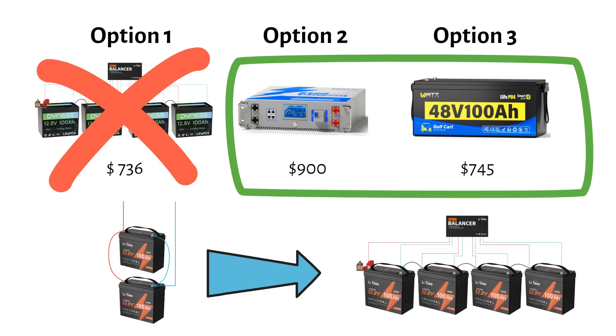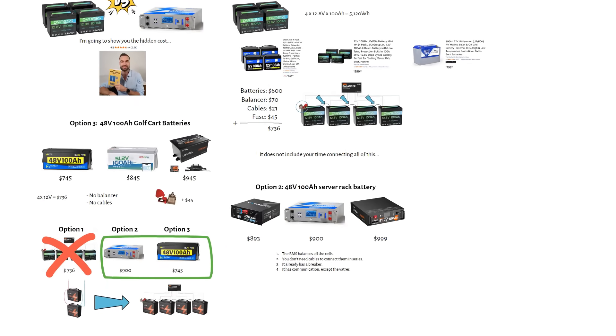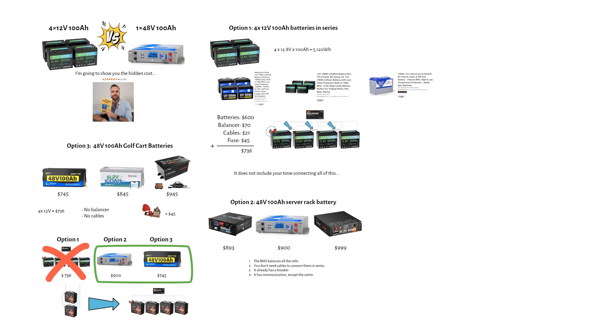I'm curious — let me know in the comments what battery voltage you are using. If this video was helpful, please give it a like. Consider subscribing for more videos like this. Thank you for watching and I will see you in the next one.